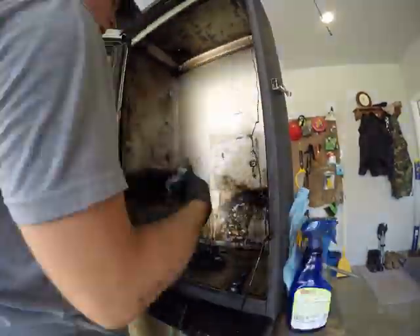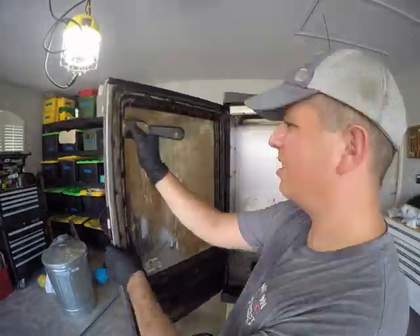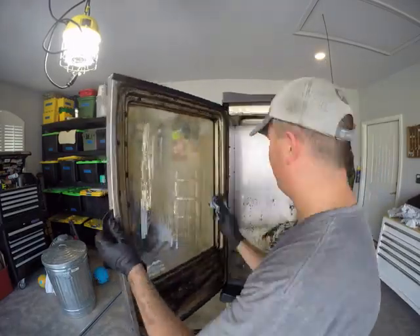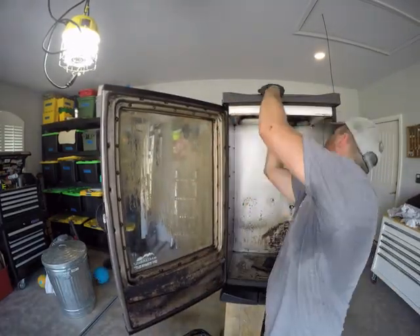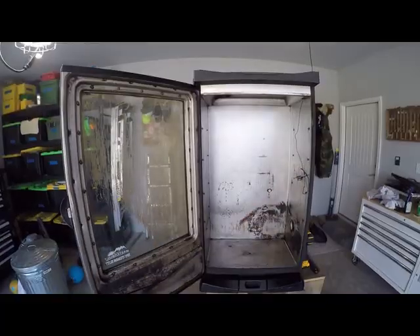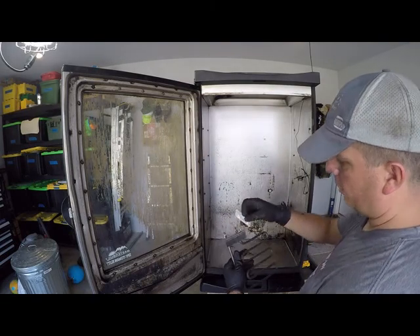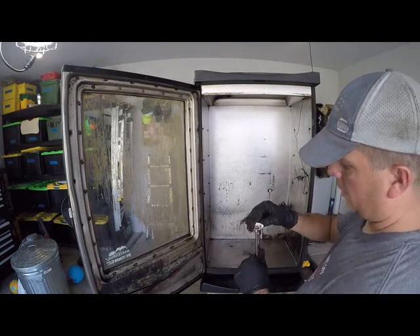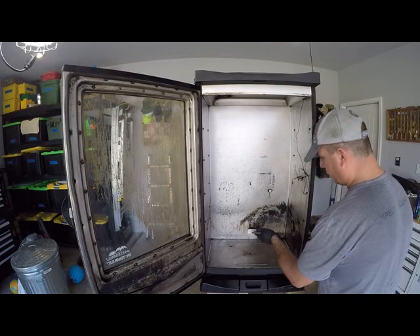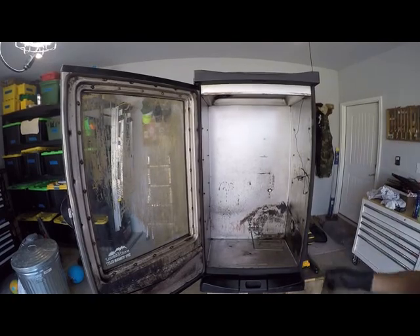Anything worth doing is worth overdoing, right? So I've gone through and cleaned everything. We'll take our replacement burner, slip on our silicone gaskets — perfect fit — and get it into position. Then we'll go around the back side and start hooking things up.